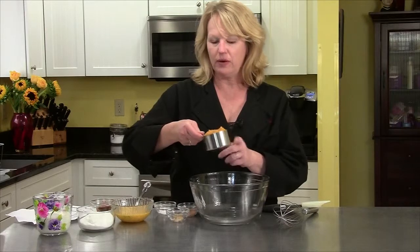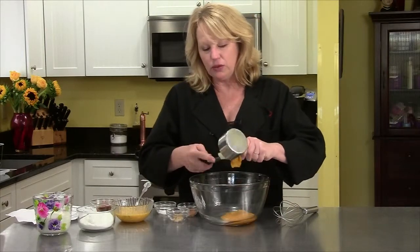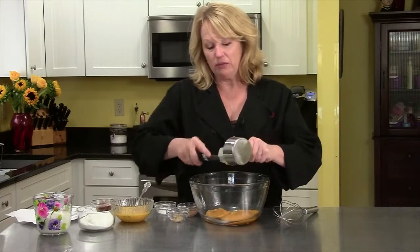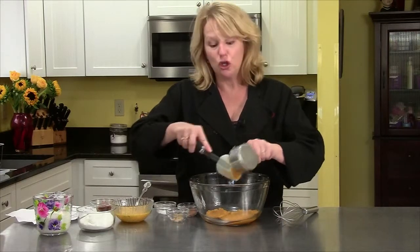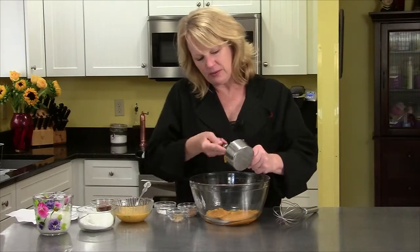So I have one cup of the butternut squash that goes right in. You could use any squash you want — anything. You could get one of those huge big blue Hubbard squash, whatever you like.